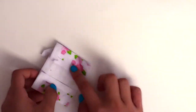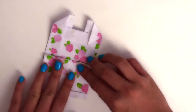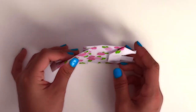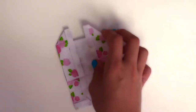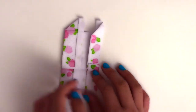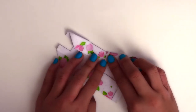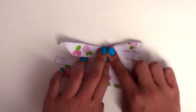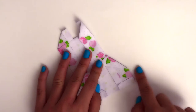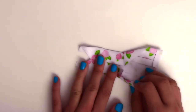Now unfold that. And when you unfold the first fold, unfold it so they're still about one centimeter there overlapping. And now fold the side into the middle. Then unfold the bottom using the triangle crease we just made. And do the same thing on the other side.